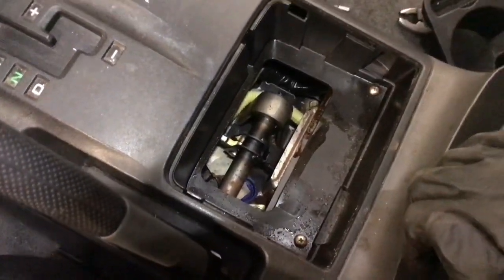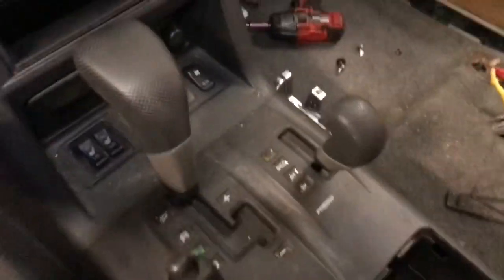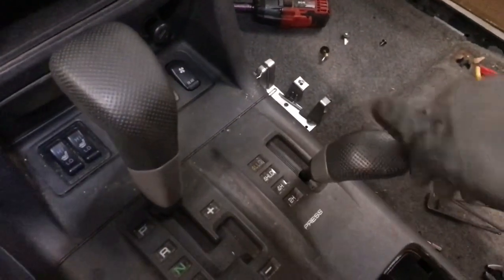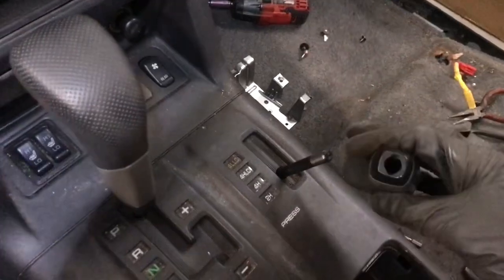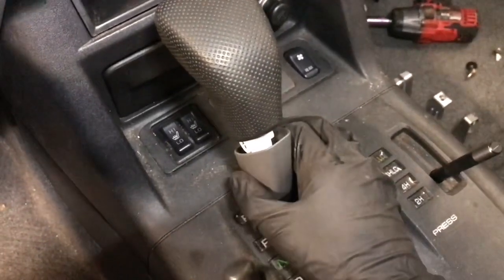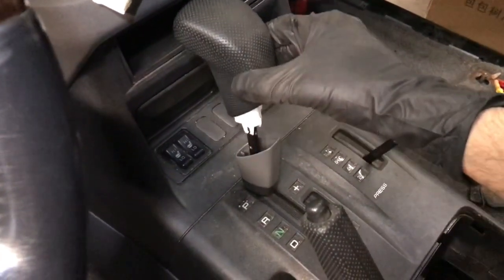That exposed two screws — go ahead and take those out. Then you're going to remove your shift knobs. For the transfer case shift knob, you just turn it counter-clockwise to remove it. The transmission shift knob is different: pull down on the bottom part to expose the screw right there, and another one on the side. Go ahead and take out those two screws.